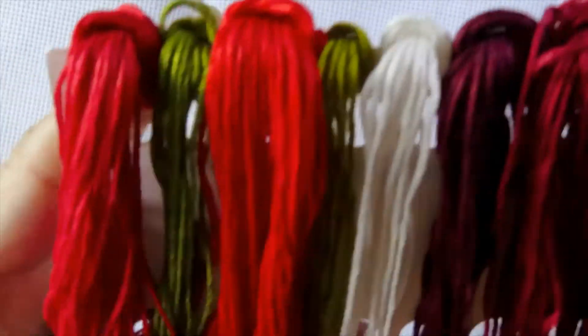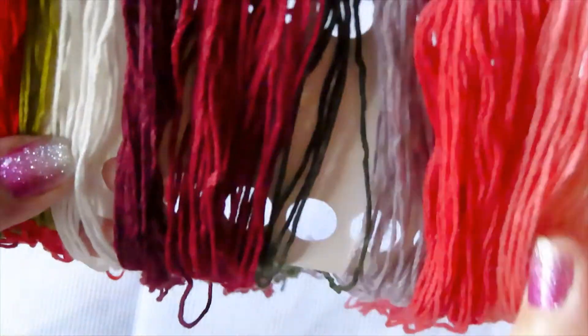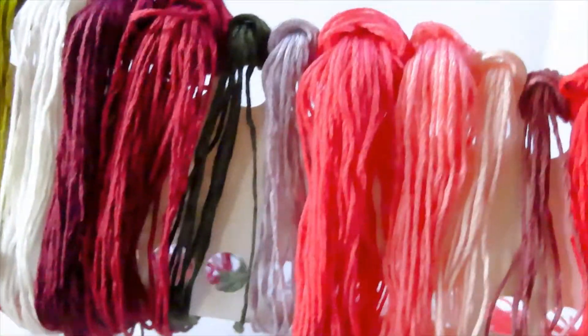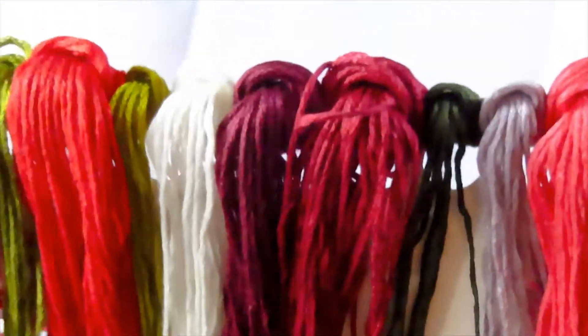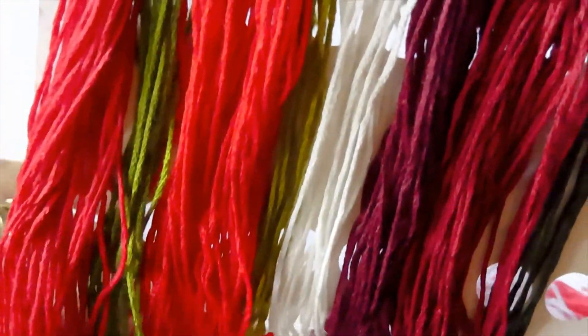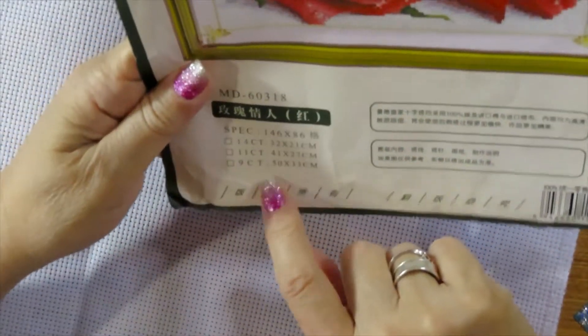Look at the reds and orange, the green obviously for the stems, and more red. There's some pinkish in there too. I'm going to pause for a moment — I'm trying to get my tape measure because it's giving me the size here and I want to find out whether this is an 11 or a 14 count.